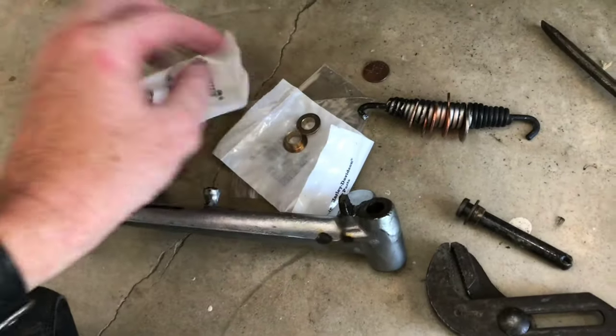Bits and bobs — see how it goes. Put it all back together. Took two seconds to replace everything.